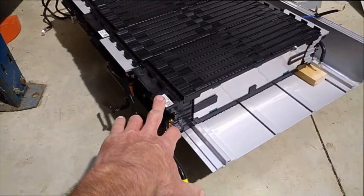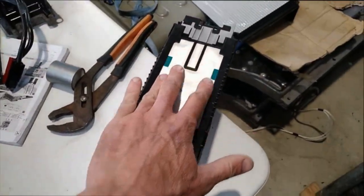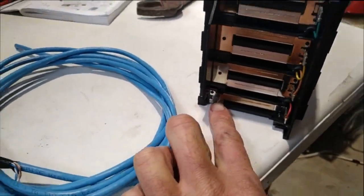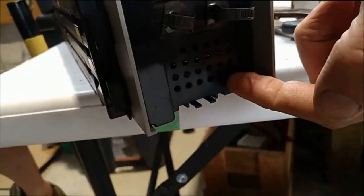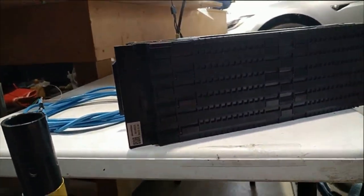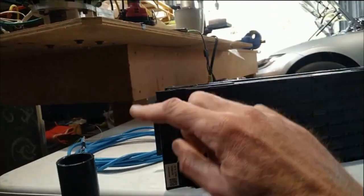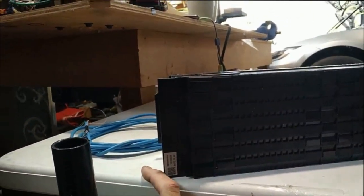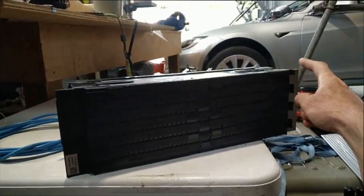Each of these modules — just big pouch cells. They've got one terminal at one end and another at the other end. So the wiring goes 0, 1, 2, 3, 4, 5, 6, 7 out the top. You've got your bottom at this end and your top at this end.